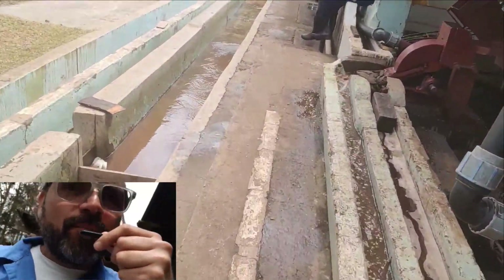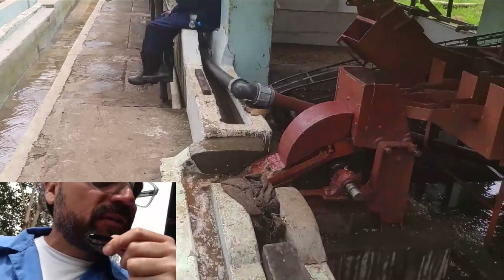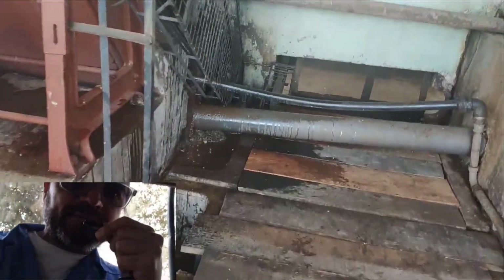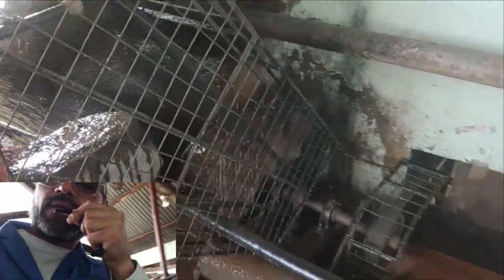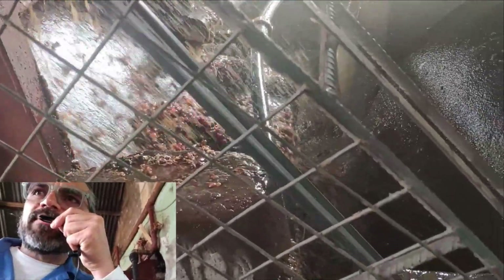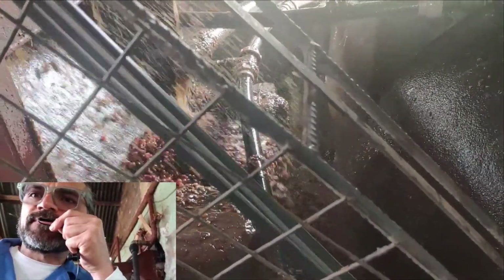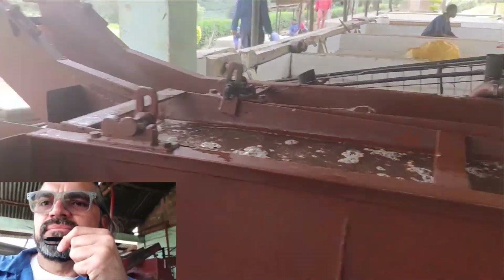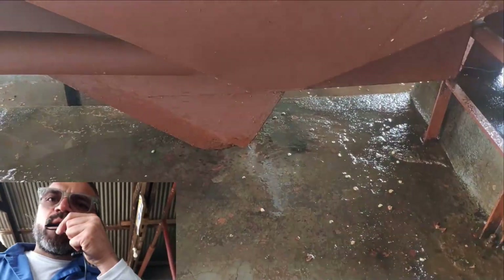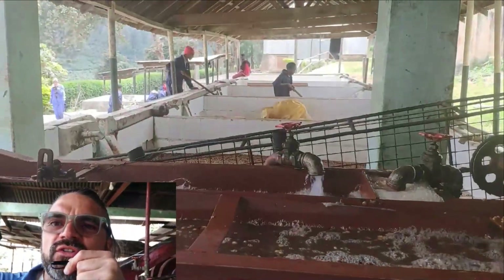Once the pulp is removed, it goes here at the back. All of this is pulp that has been removed from the beans. The naked beans go in here — grade 4 goes that way, and grade 1, which is the heavy coffee at the bottom, goes the other way.